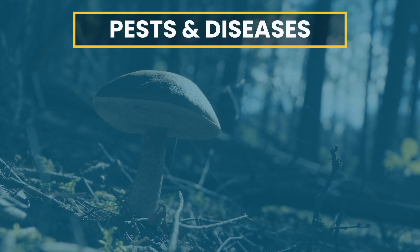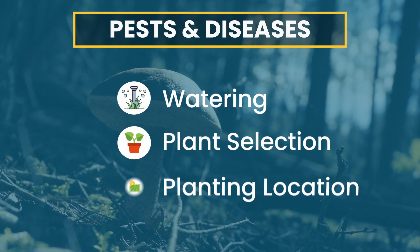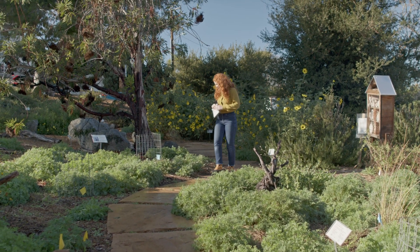Most pests and disease problems are caused by over or under watering, poor plant selection, or planting location. It's always important to continuously monitor your garden and if a problem arises, find the source.